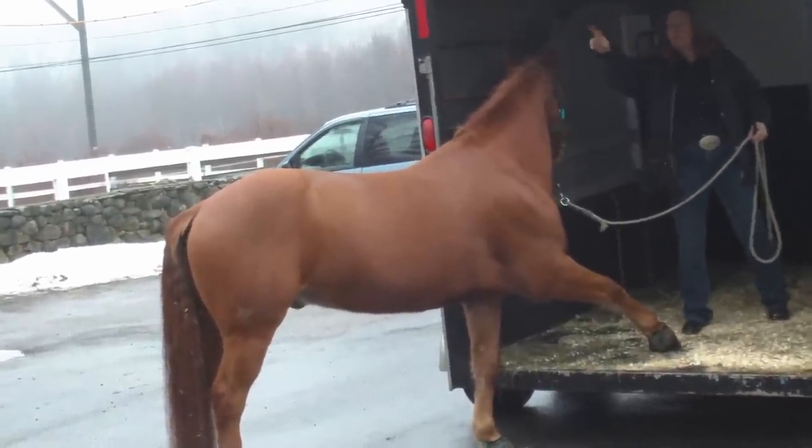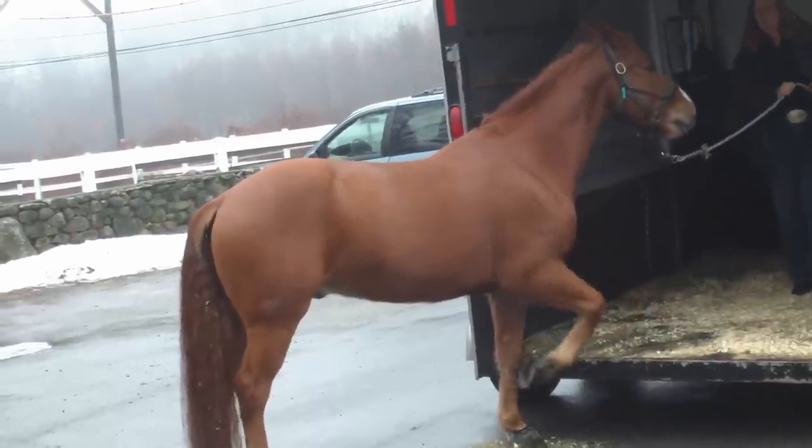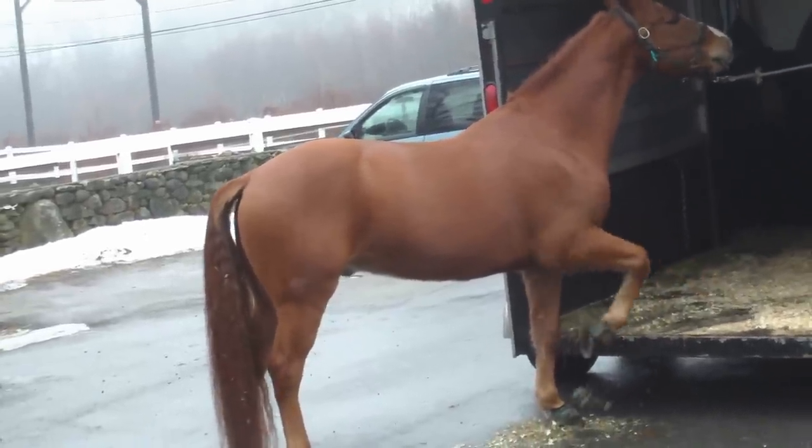I can't pull him hard here because I don't want him to hit his head. But I can pull him hard outside. In here, it's a gentle, steady pressure.